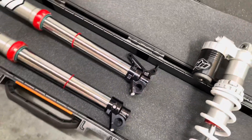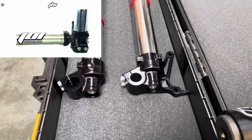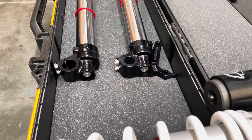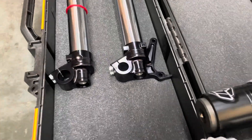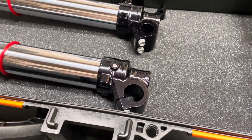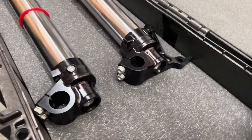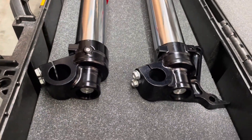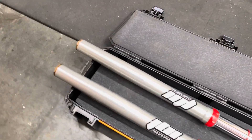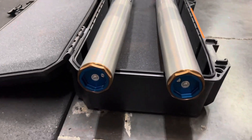On the forks we installed the JBI spec KYB conversion kit. This replaced the stock WP AER 48 air fork internals. As you can see, new billet lower lugs are included with this build so the KYB internals can correctly fit inside of the fork tubes. This fork was also re-valved to the JBI suspension motocross spec — our KYB KTM spec for the front forks.